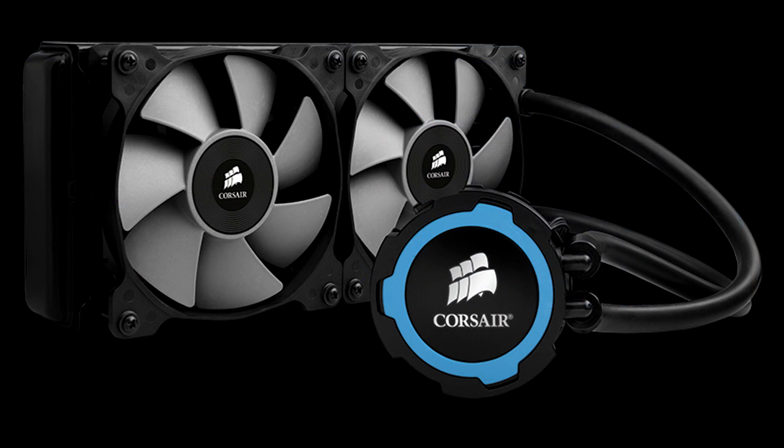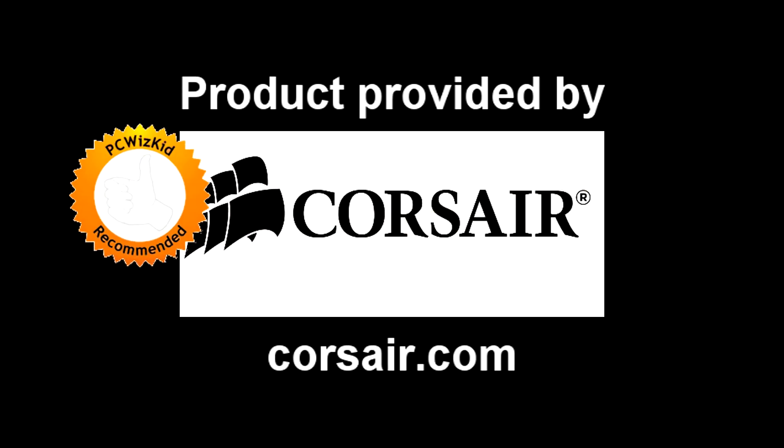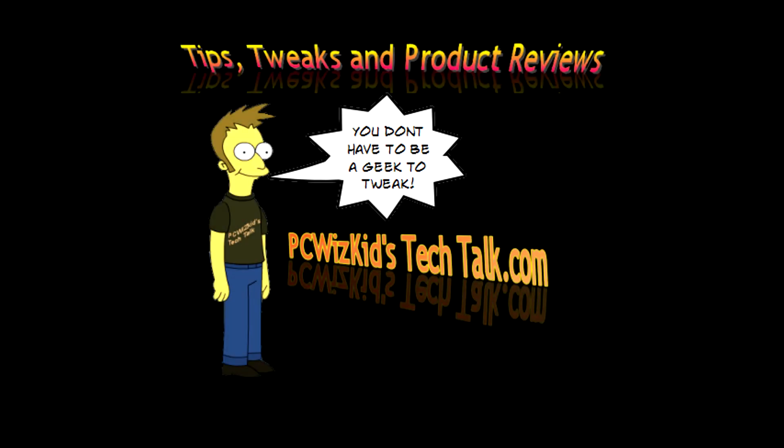The fans are not loud at all, and the customization on the rings lets you match them to your board in blue or green. Tool-less design — can't go wrong with Corsair. They did a great job on the H105. Comment below and let me know what you think. If you're interested in seeing the video review on that mini PC, I'll add the link below. Thank you for watching.